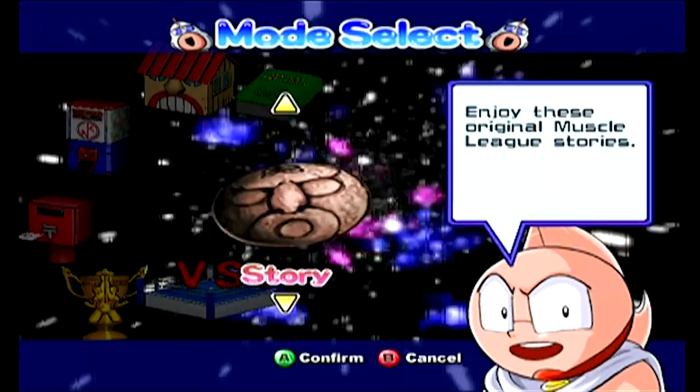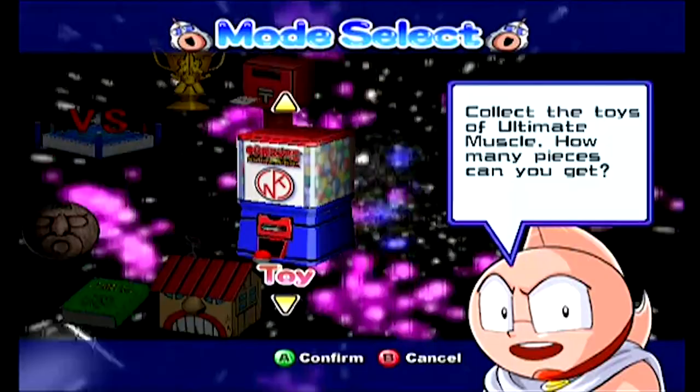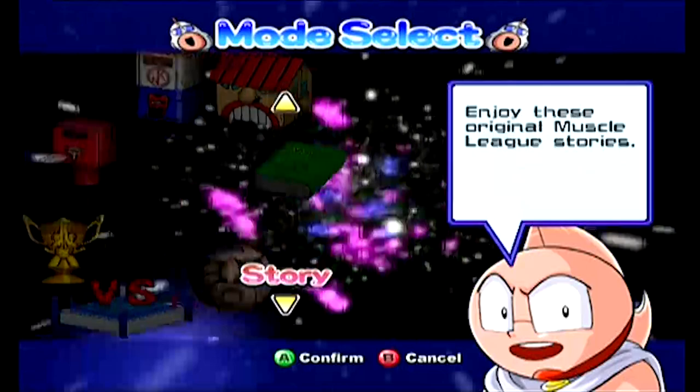Here we go. So we want to go to Versus, I imagine. We've got Tournament. We want to do Versus. Oh, Create Toy — look at that. We've got a little Gashapon machine there, kind of like Super Smash Bros. where you collect the trophies.